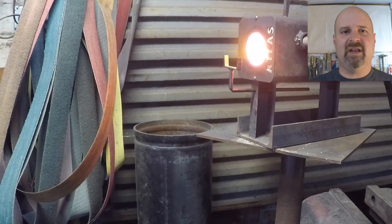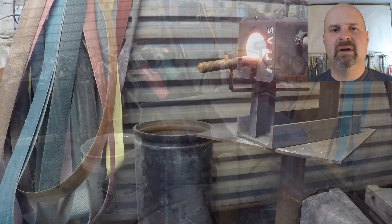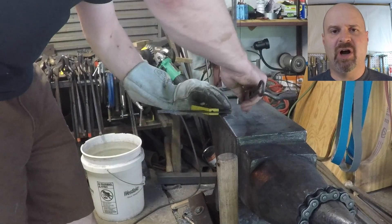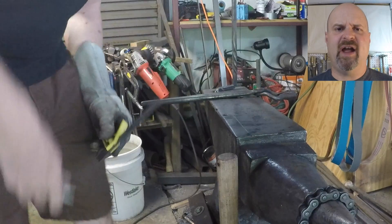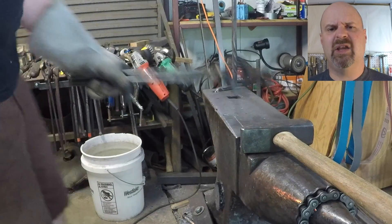Once the forge is hot enough to get going and the bolt head is cut off, I put the head in and let it get to a good yellow heat. I mark on the anvil the depth that I want to set the first shelf on the bolt. I'm going with a three-quarter inch shaft bolt, going in about an inch, and that gives me about a cube of material.